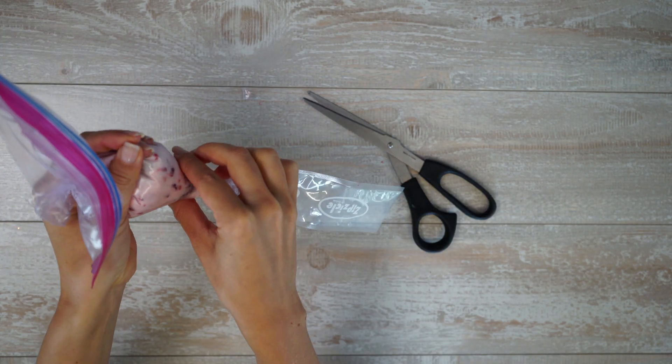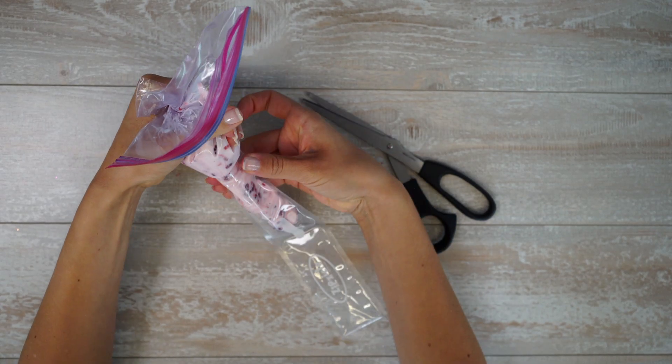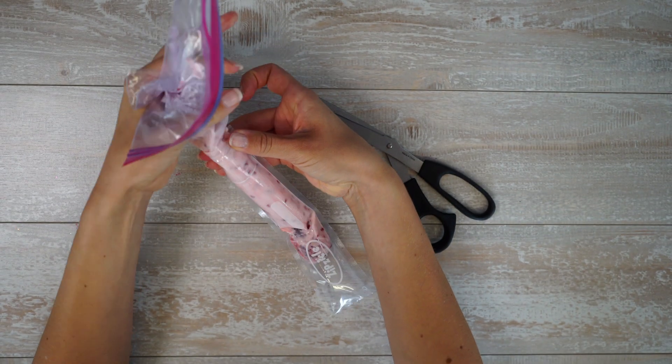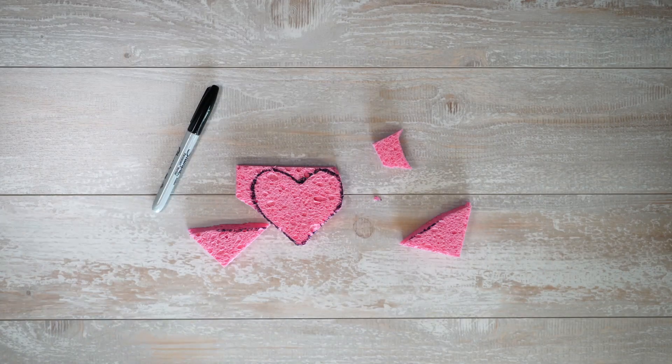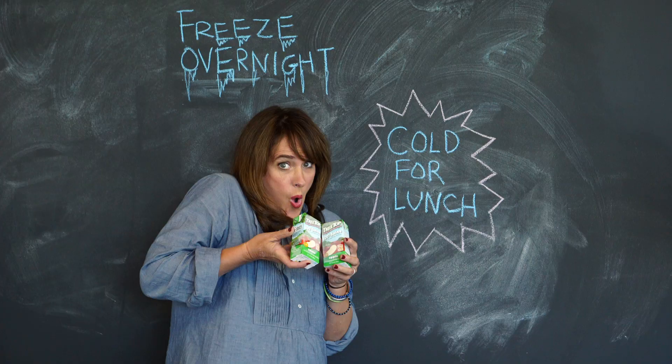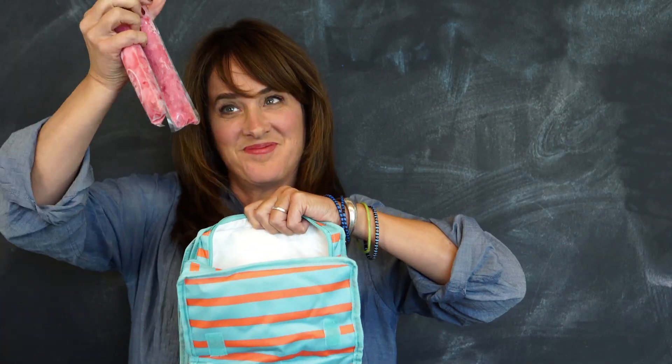Pop it right into your ice box. By the time lunch rolls around, not only is it going to keep it all cold, but it's going to be just perfect and ready to eat. Five quick and easy hacks that really do the trick. Remember, life is better homemade.